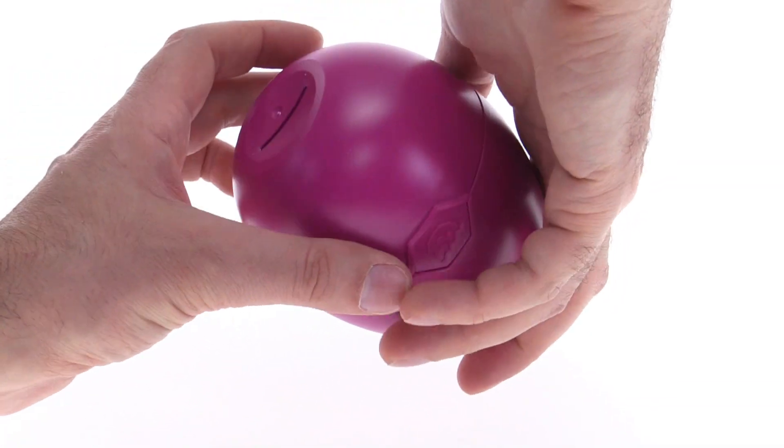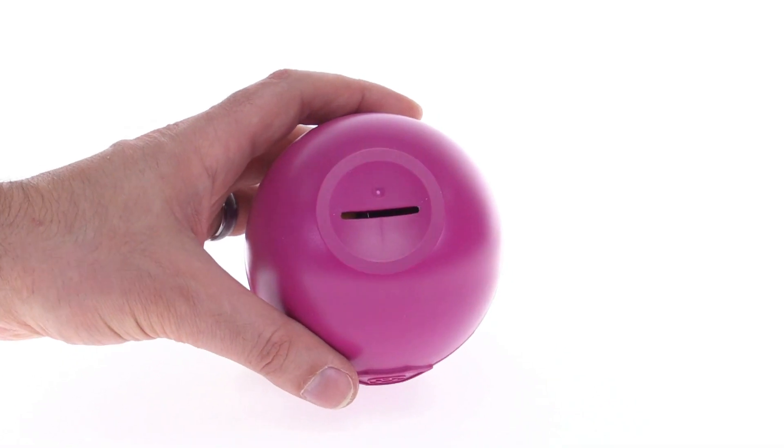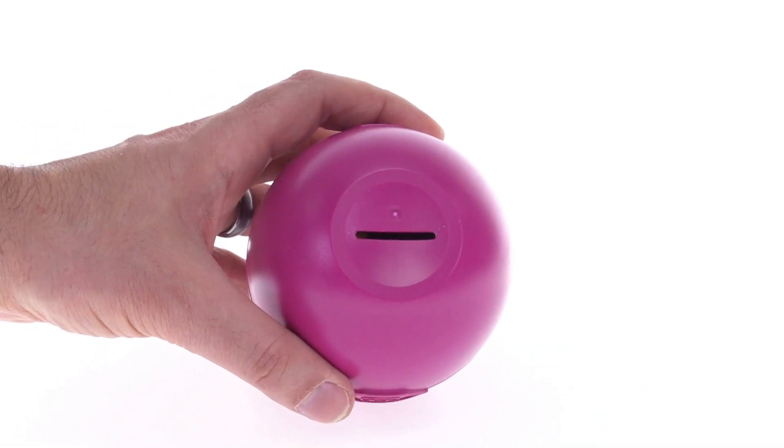It's a pretty nice large sized thing. It has a slot on the base which was actually used for attaching the bottom of the cardboard packaging, but I almost feel like that can be used as a piggy bank when it's done.